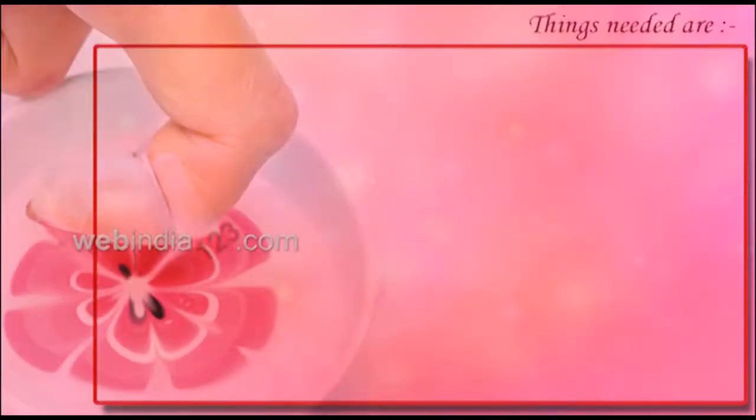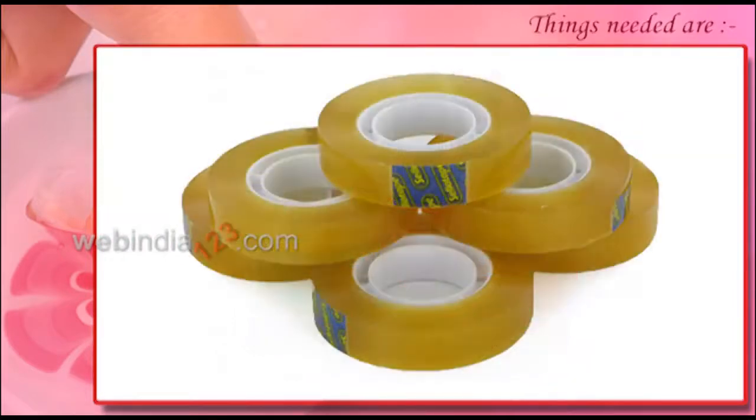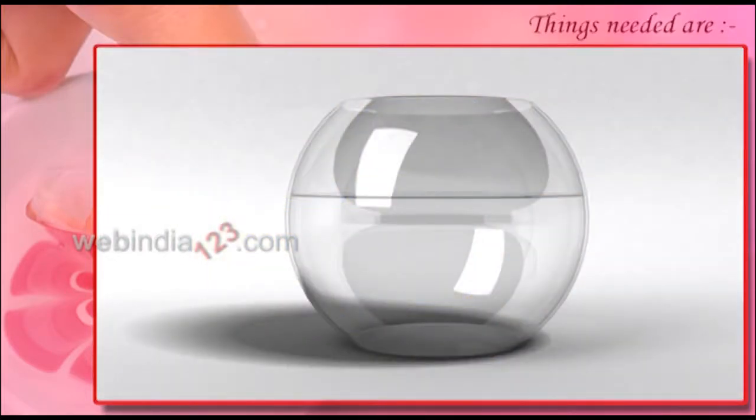Things you need for this nail art are different colour nail polish, 3-4 colours, tape, water, and a container.